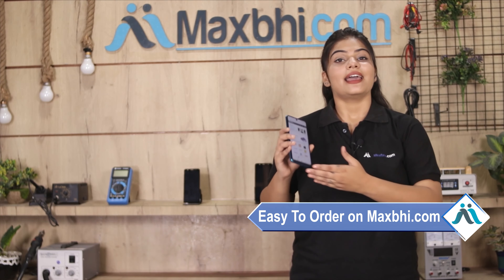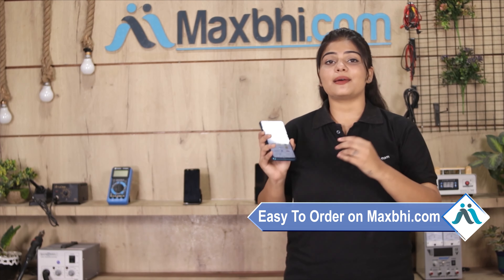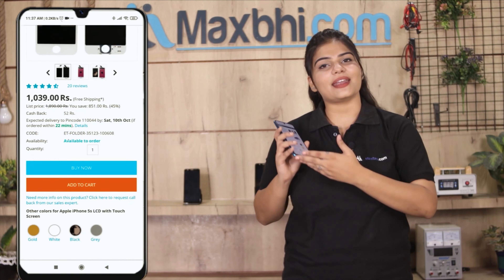Friends, ordering on Maxp.com is very easy and simple. You can search for the product, go to the product page, and click on Buy Now.